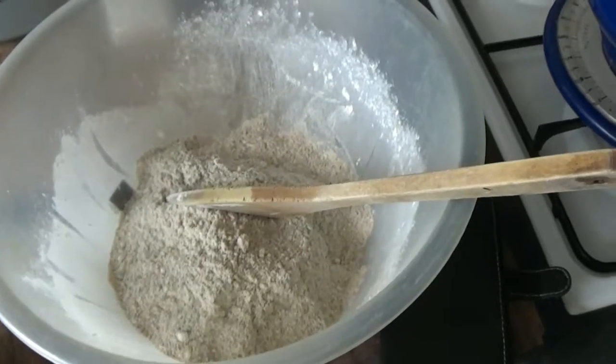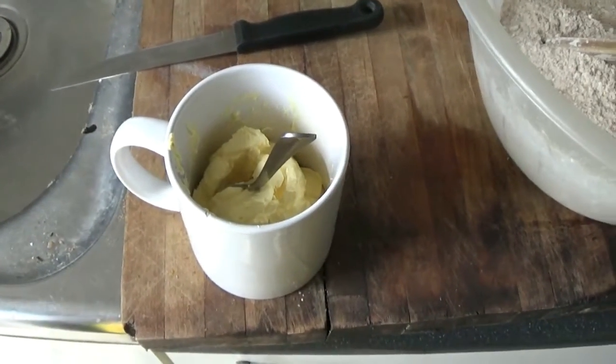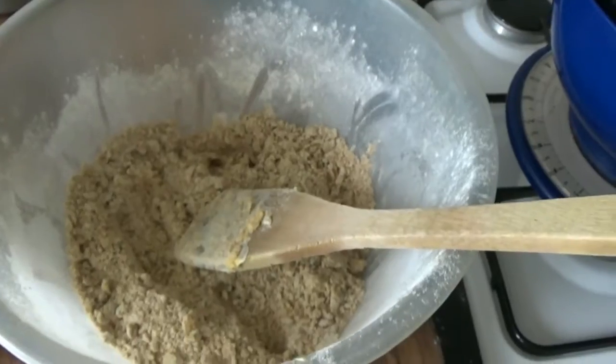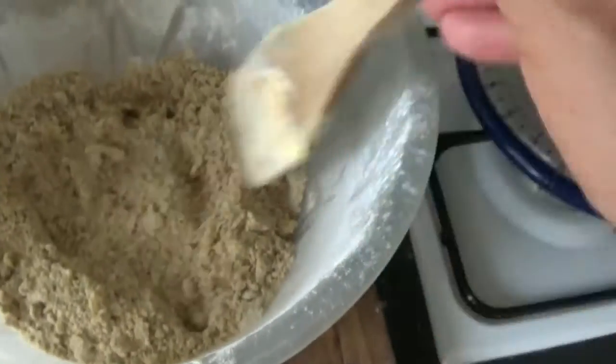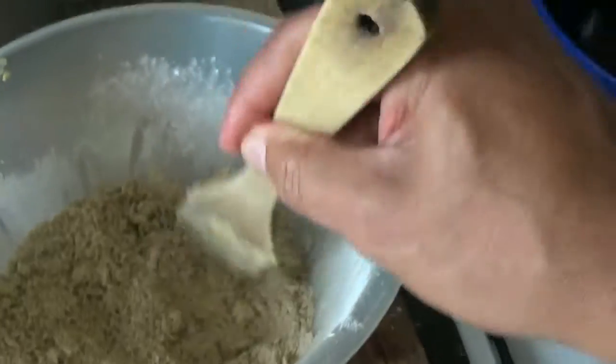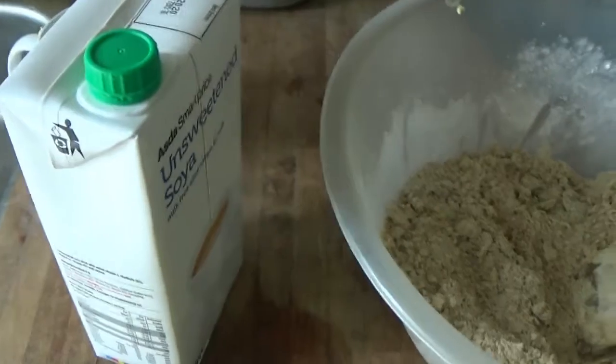So I've mixed all the flours and I've got half a cup of soya margarine now, which I'm going to mix in with the flour. Stir the mix until it's a crumble and then I'm going to add in half a cup of soya milk into the mix.